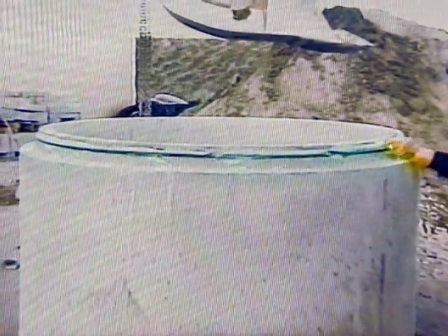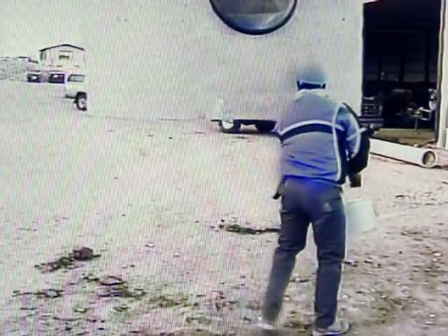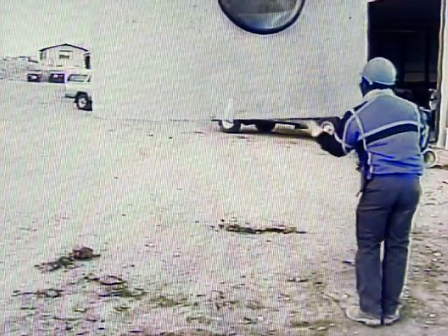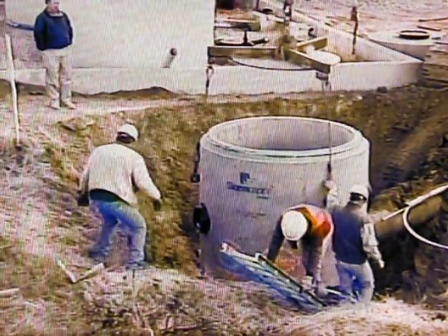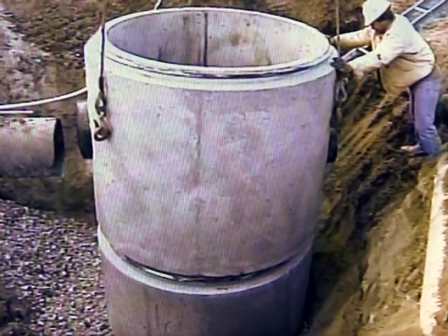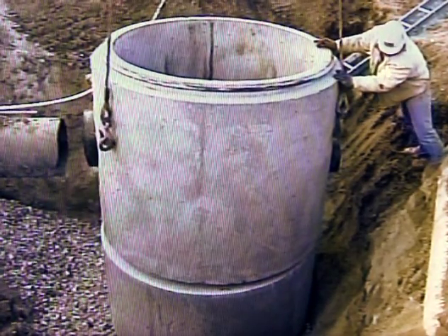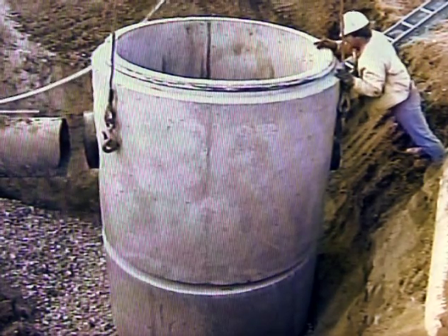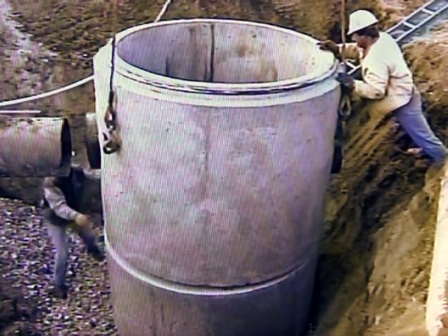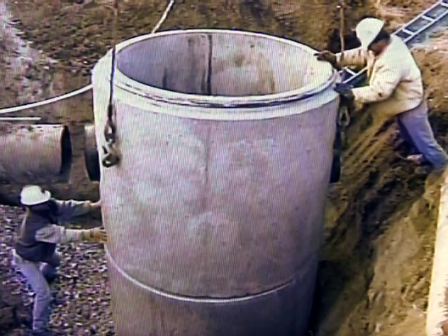Next, apply gasket lubricant to the gasket surface. This will help additional sections to seat more easily. Clean and lubricate the bell surface of the concrete piece to be installed onto this section. When setting an additional concrete piece onto a section with lubricated gasket in place, be careful to align the new piece as exactly as possible and slowly allow the weight of the top section to settle onto the bottom piece. Any raising or adjusting will likely damage the gasket, resulting in a joint that will not seal properly.